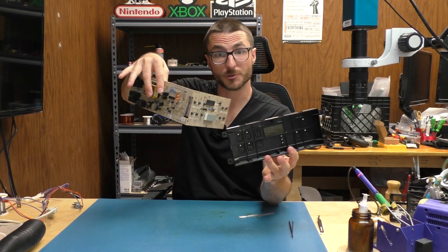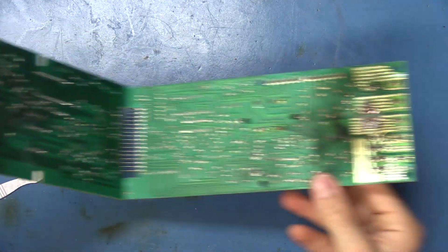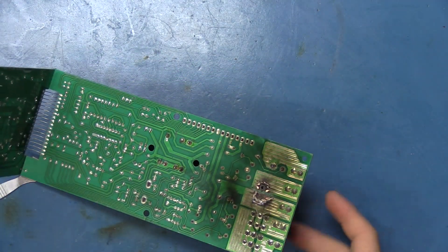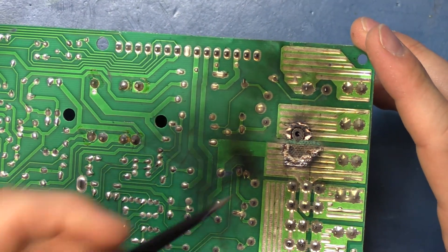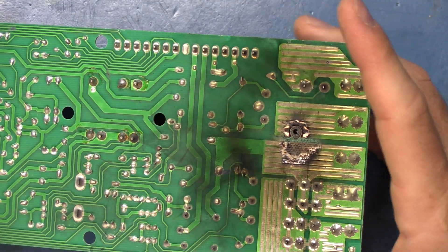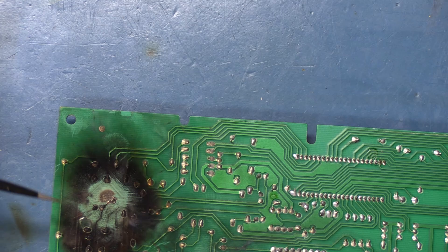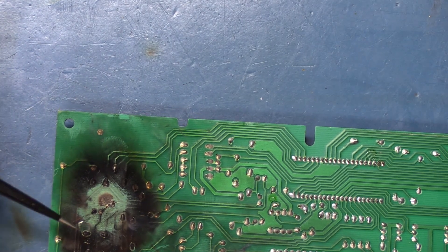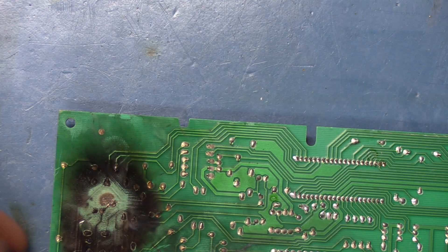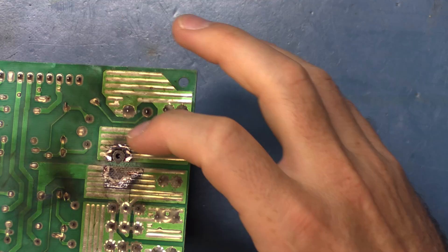We've separated our two pieces and now let's take a look — and yep, we can definitely see there's a lot going on here. This side obviously looks like there's a lot of the copper trace that was burnt away, and if we look over here, that's the back side of that area. It looks like some of the burning actually caused damage to this side, though I think it's just residue from the burning that occurred over here.